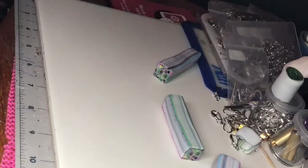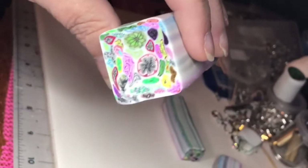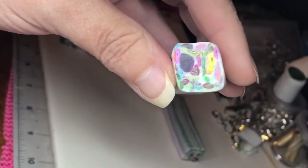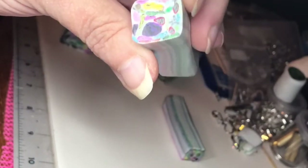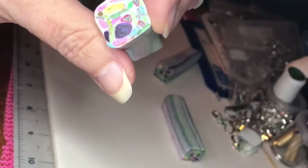I whittled it down to this size and then cut that in half, and got it down to this size. I love how that purple and black rose just stands right out — so pretty.